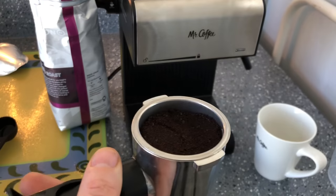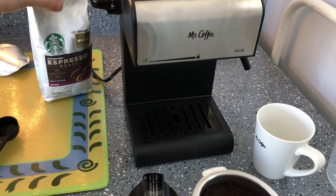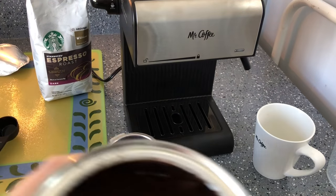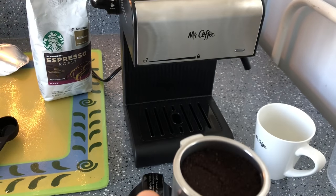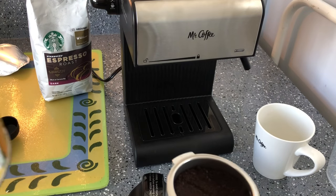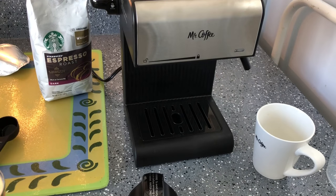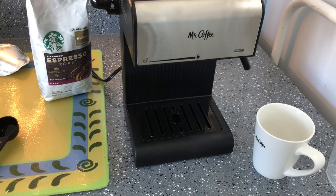This time I'm using the Starbucks espresso beans for my cup. I already noticed a difference — the first brew is a bit darker brown, and this one is borderline black. The first one smells woodsy and this one has almost a borderline tobacco smell. They said they liked it, but go check out the podcast. I already filled it up with water so I'm just going to tighten it in.